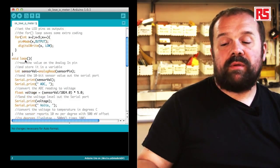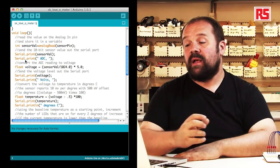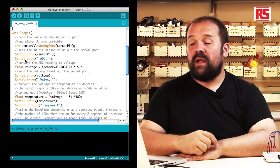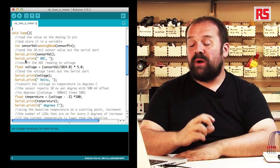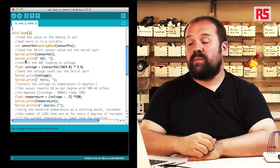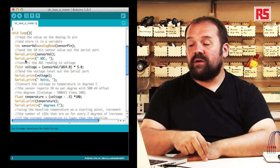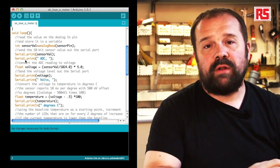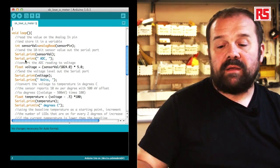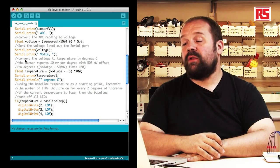Inside the main loop, we read the sensor value using analogRead: sensorVal equals analogRead(sensorPin). This measures the voltage and returns an integer proportional to the voltage read. serial.print prints that number to the computer, and serial.print("ADC") specifies that the number sent is the raw value from the analog-to-digital converter. The analog-to-digital converter is the circuit inside the Arduino processor that turns voltage into numbers we can use in our code. The next operation converts that number into the actual voltage.